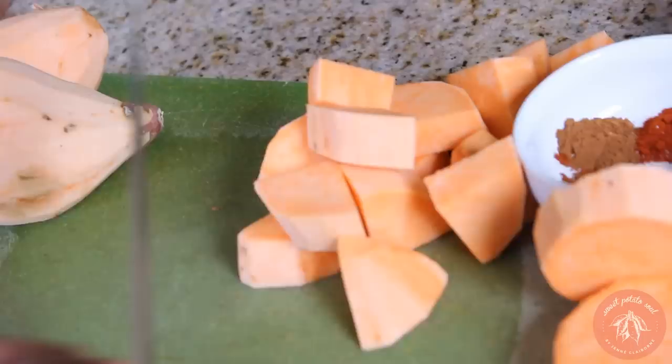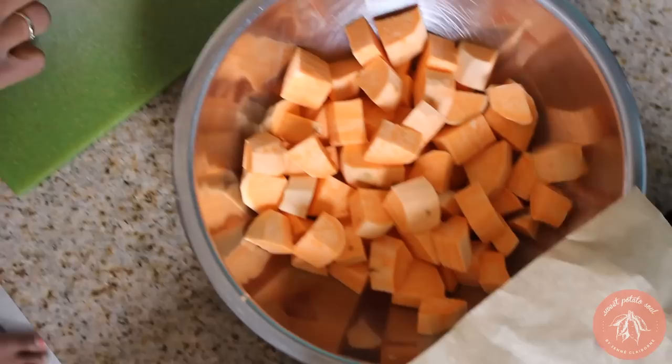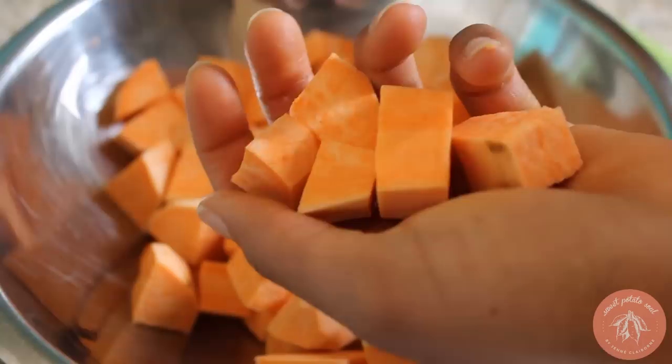Now that you have your potatoes nice and peeled, we're going to cut them into cubes. Make sure that they are all around the same size — you don't want any ginormous pieces alongside tiny pieces, because then they won't cook evenly.